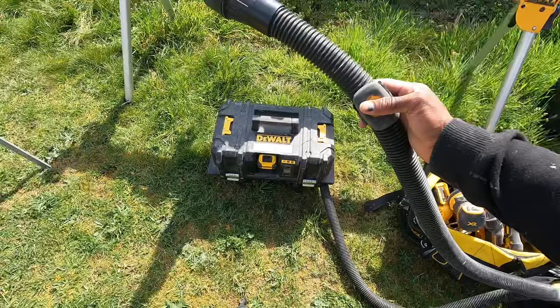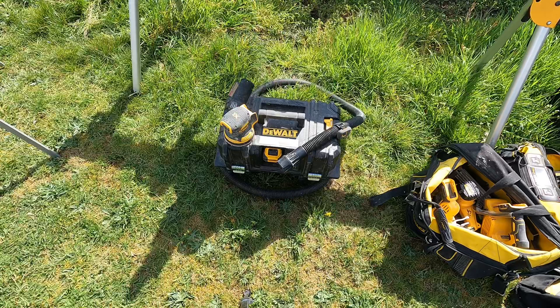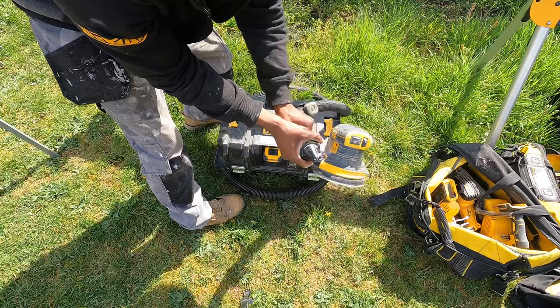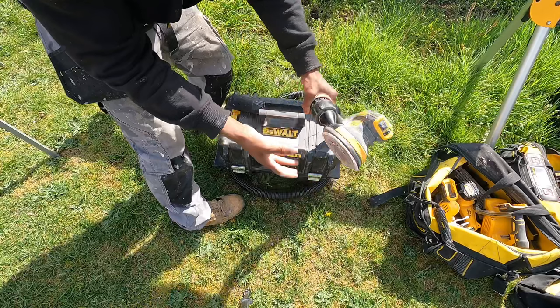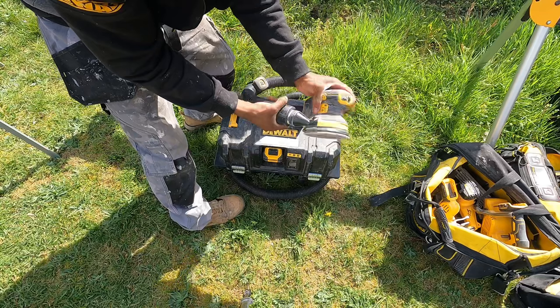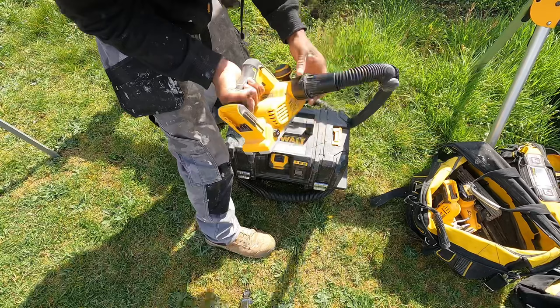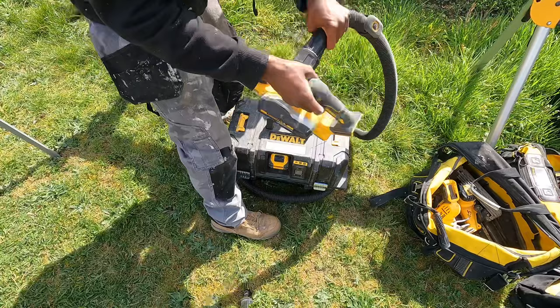With the dust extractor you can attach it to most of your cordless tools. Here's the sander — just attaches in, clip it and it's not going anywhere. While you're sanding it will take the dust out and keep the air free from dust. I'd still suggest using a face mask but that's entirely up to you. The planer clips in and locks in place as well.